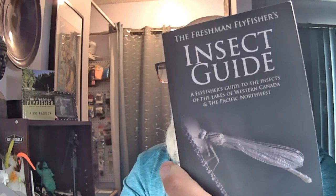Super, super simple to tie — deadly, deadly effective. That's out of my insect guide that I wrote, page 133.